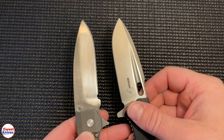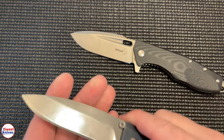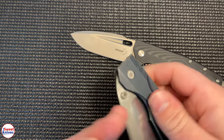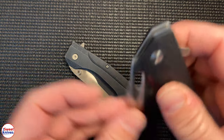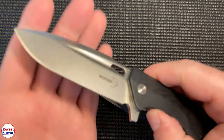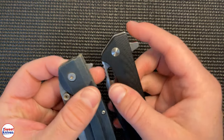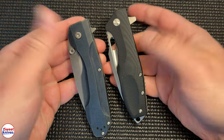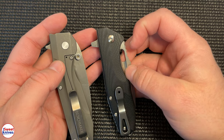They have essentially the same blade design and length. Interestingly, the Benchmade doesn't flip as smooth as the Boker because it doesn't have as good a bearing system — which is surprising. The Boker flips much easier and smoother. Also, the flipper tab on the Boker is slightly bigger than the one on the Benchmade.